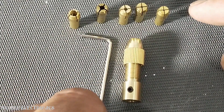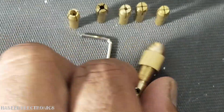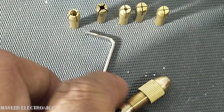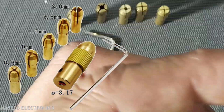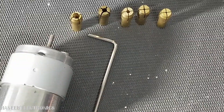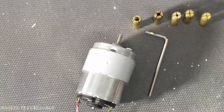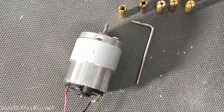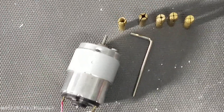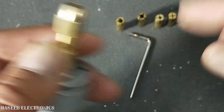We can use this very cheap and very capable drill chuck. It comes in different sizes — 3.17 millimeter diameter. We can install it on any DC motor we find in our workshops. It can be used to drill any PCB or make minor drill holes.